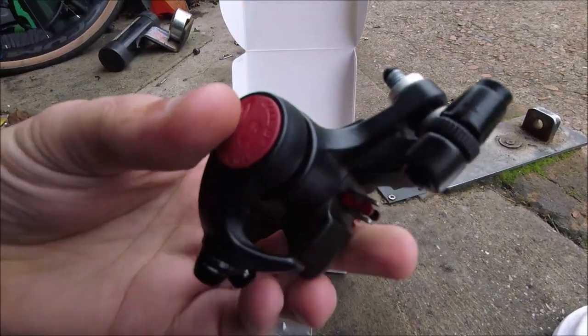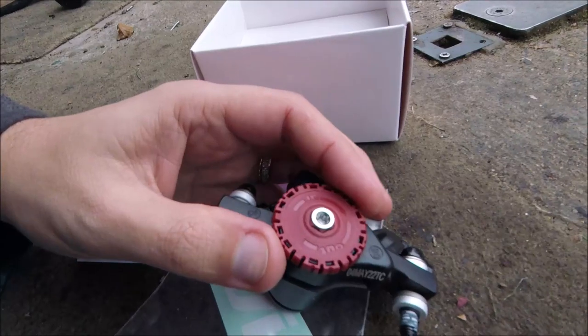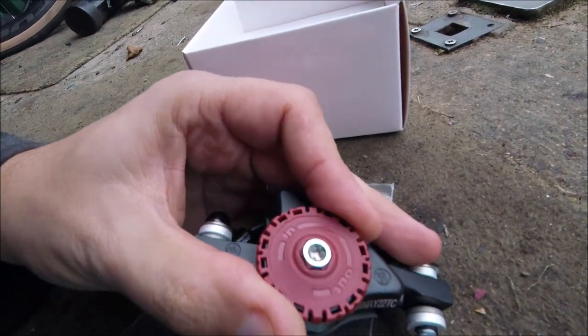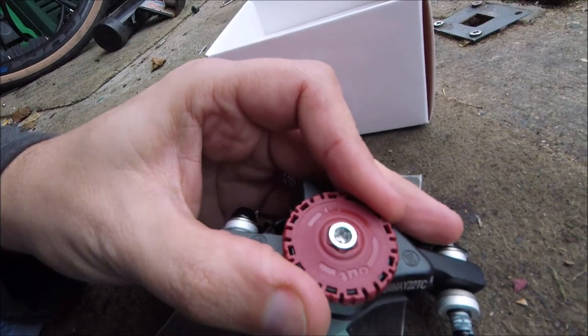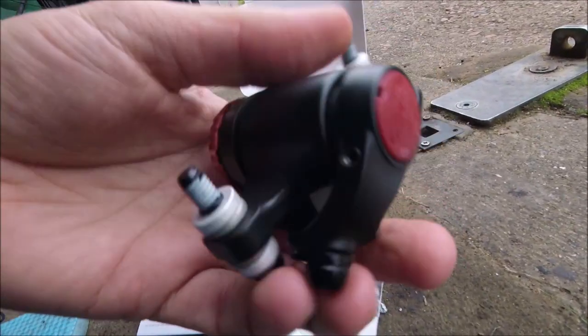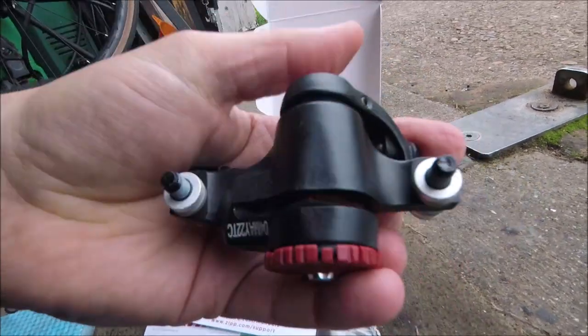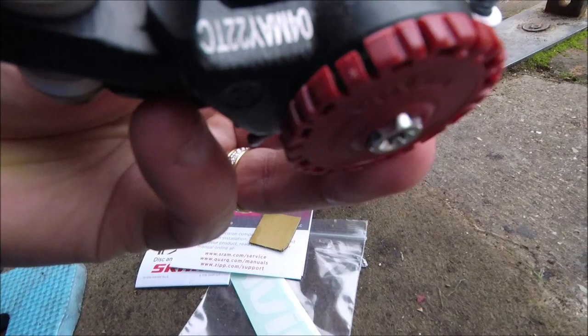They're quite easy to adjust. This side you have the adjustment with this large dial here, or you can use a Torx 25 fitting. So that only adjusts that one side. And the cable — when you pull the cable, the other side goes in and out.